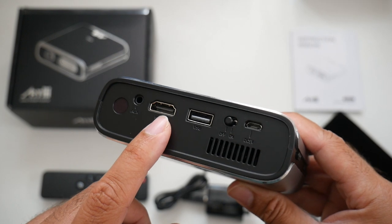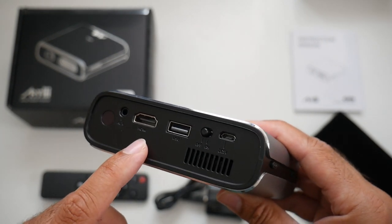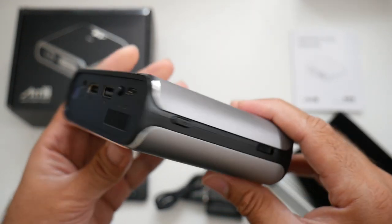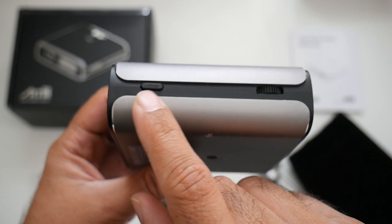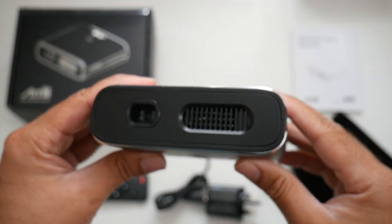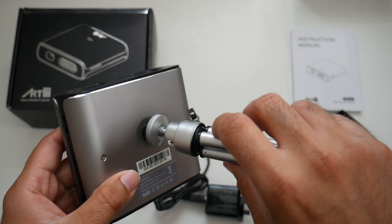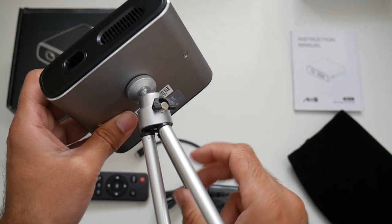There's also a full size USB port where you can attach a hard drive and run your movies directly from it. We also have a physical power button and a micro USB charging port. On the other side there's a standby power button and a focus adjustment dial. This projector also has automatic keystone correction. On the bottom there's a universal tripod screw allowing you to attach it to any tripod or even a ceiling mount.